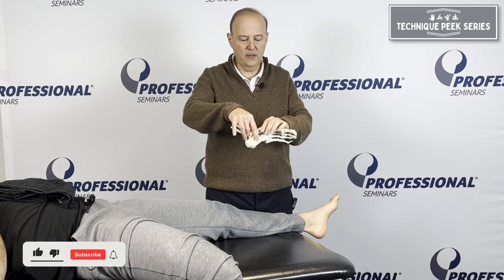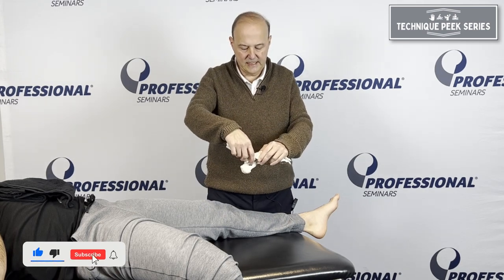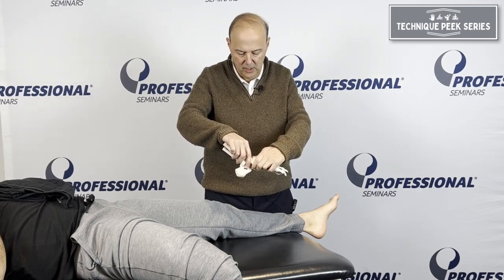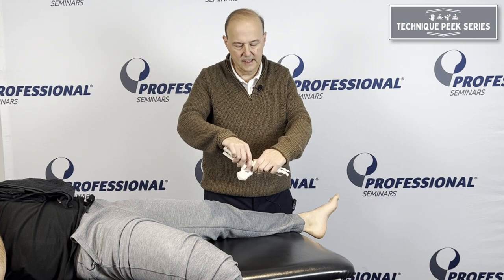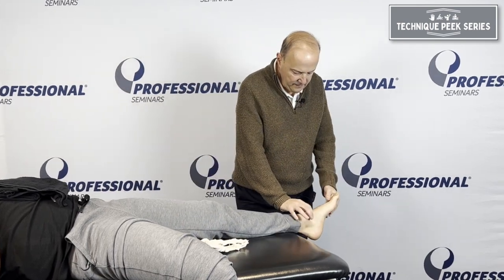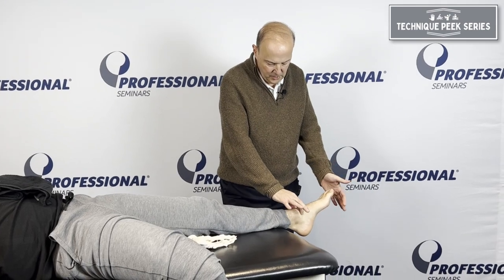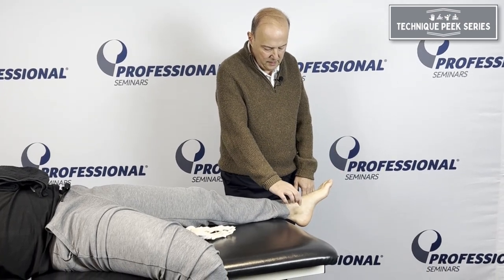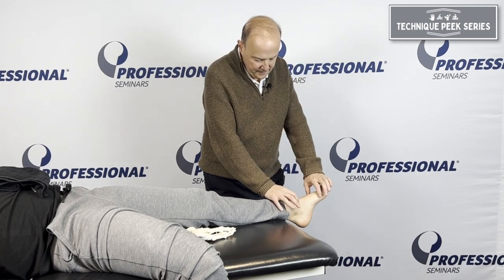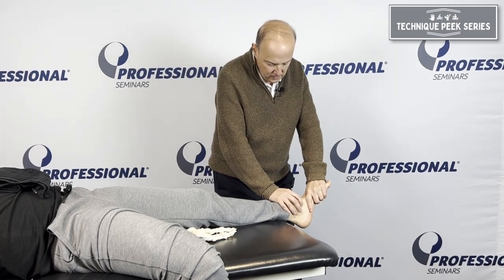The key to talonavicular mobilization is understanding how the joint sits. It's not just a planar joint — it actually has a rotation to it, and we want to follow that component of motion. First, find the navicular, which can sometimes be difficult. Take your fingers, find the malleoli, dig forward, find the area that dives in, and go in and out.